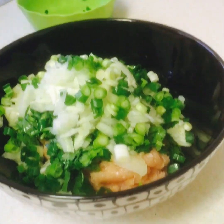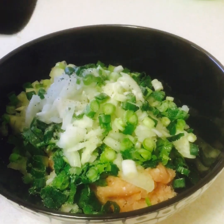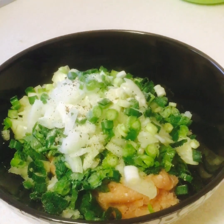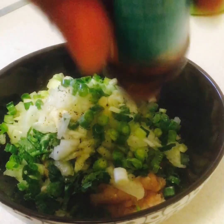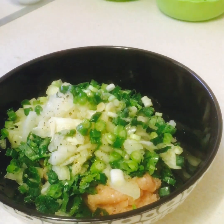We need seasoning to taste: salt and pepper, 2 teaspoons of fish sauce, and 1 teaspoon of soy sauce.